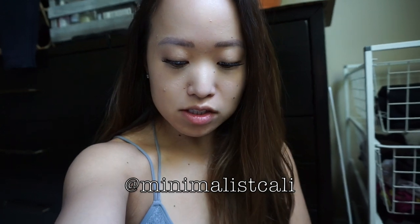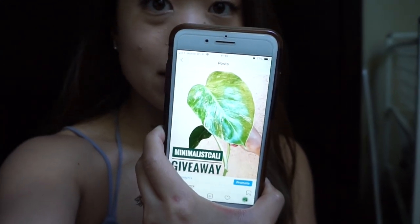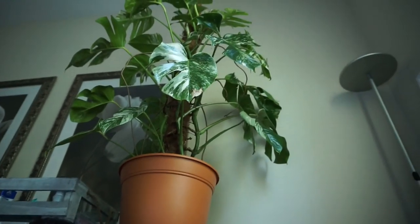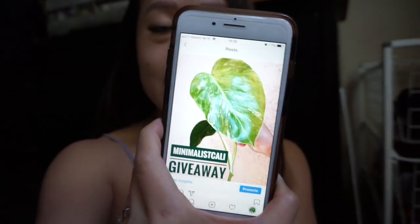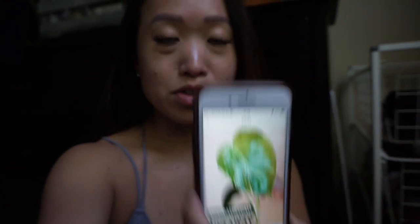As of today, August 5th, my giveaway is live — my first giveaway for my one year on Instagram! If you go to my Instagram and find the photo, it's a cutting of a variegated Monstera. That's my baby. Follow the rules and go to my last video called 'Variegated Monstera Giveaway' to enter. The giveaway closes in two weeks on August 19th, so get your entries in!